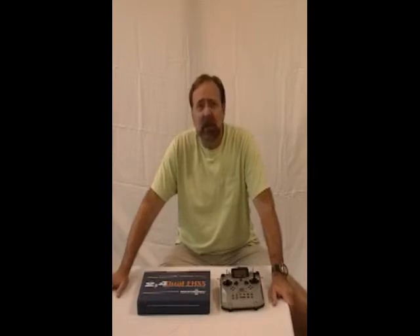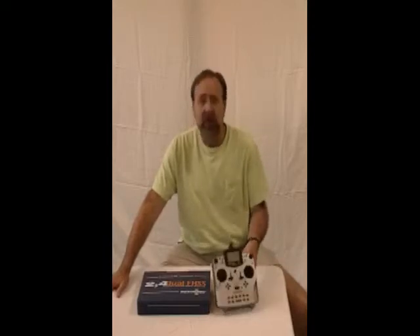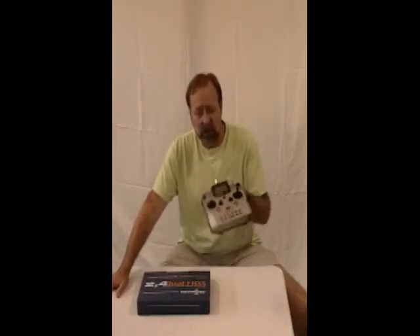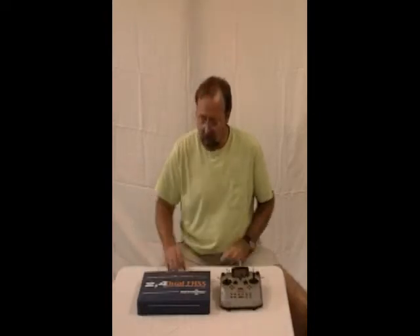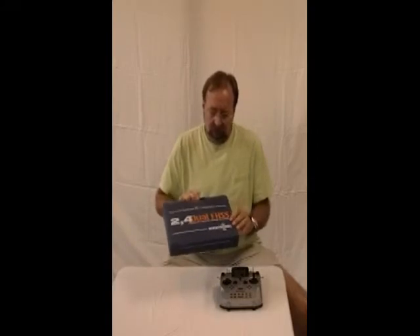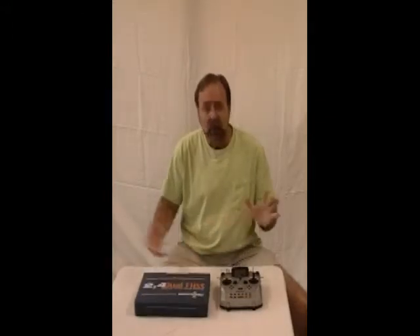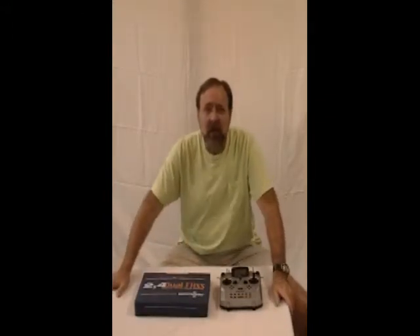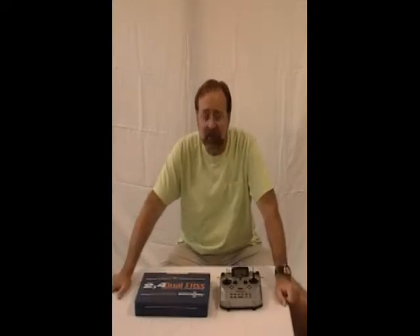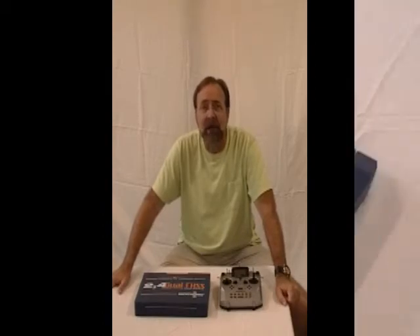Welcome back to the shop. Greg Gimlick here. Today we're going to look at another possibility for converting one of your radios to 2.4 spread spectrum. We're going to take my trusty old Multiplex Royal Evo 12, which is currently set up on a 72 megahertz system, and convert it using the Wetronix 2.4 - a dual frequency hopping spread spectrum system. I'll show you what's in the box and convert the radio.